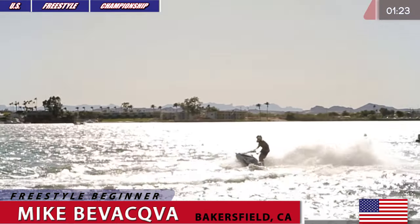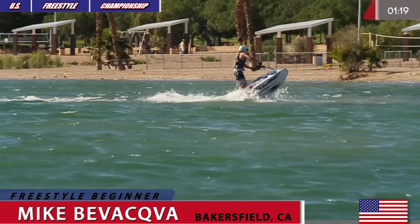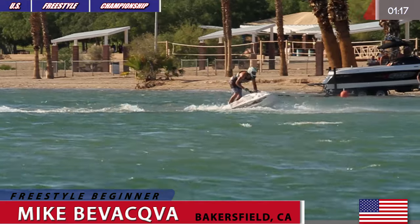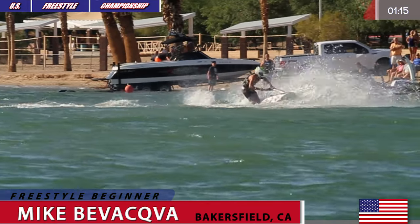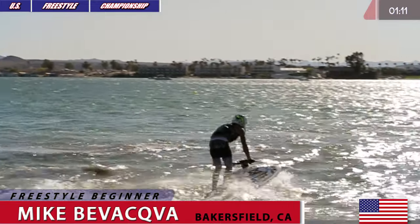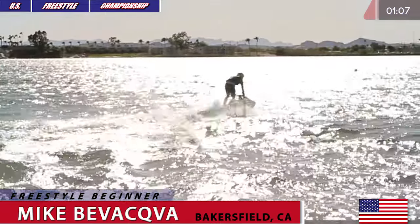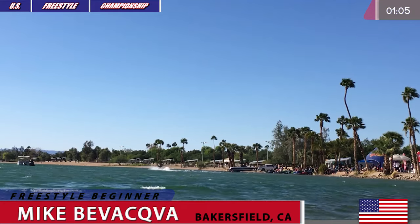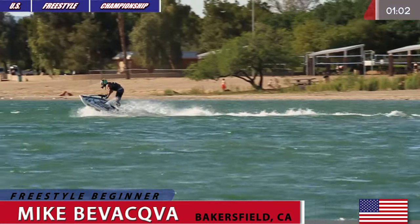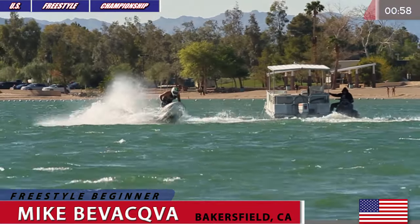Another wake setup going back towards the wake. Goes for a flat spin 360 again, into another 360 from nothing, and another 360 one-hander lander. Nicely done — waving at the crowd and the judges like, hey come on, I can do this all day.